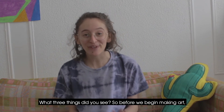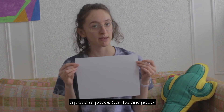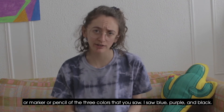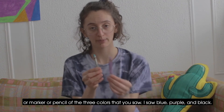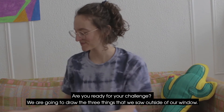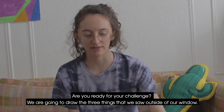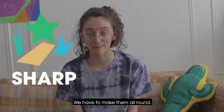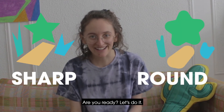So before we begin making art, you'll need a few different materials. You will need a piece of paper — it can be any paper — and you will need a crayon or marker or pencil in the three colors that you saw. I saw blue, purple, and black. Are you ready for your challenge? We are going to draw the three things that we saw outside of our window. However, we are not allowed to use any sharp edges — we have to make them all round. Are you ready? Let's do it.